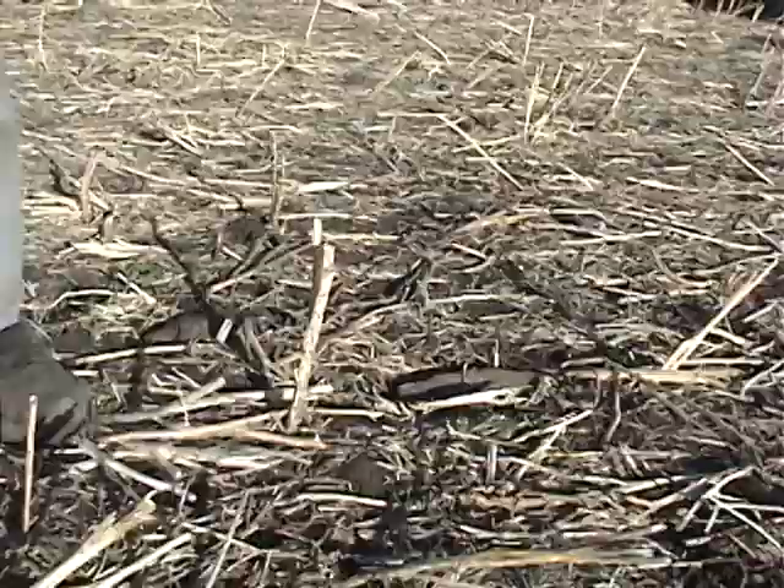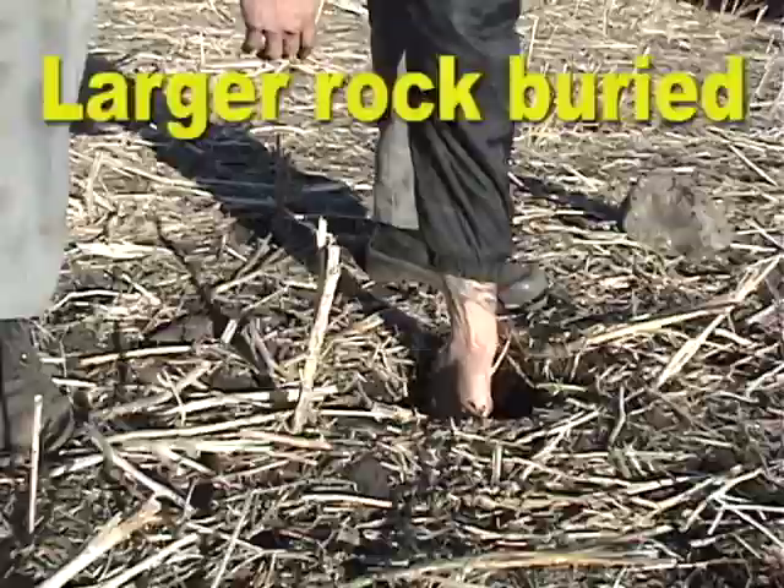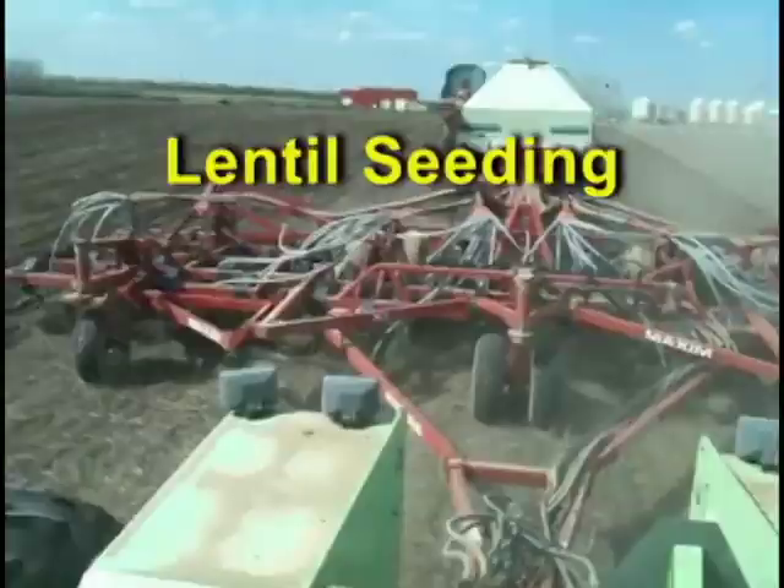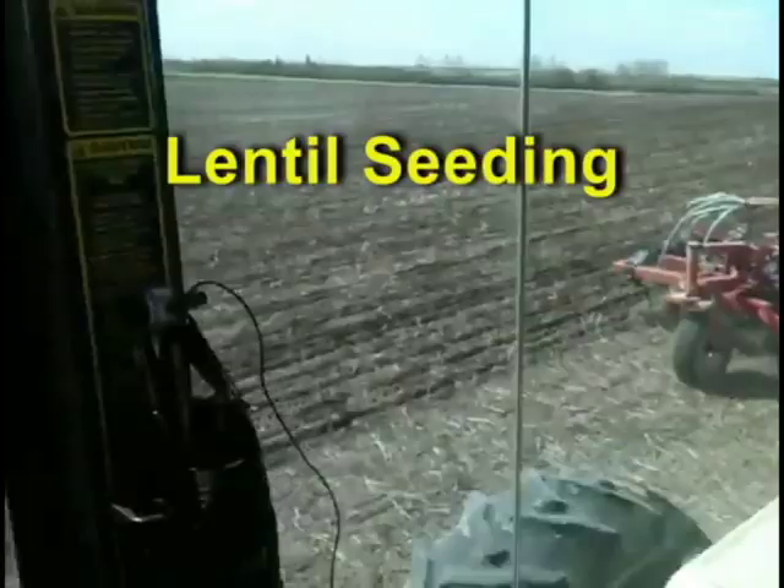Pushing rocks and lumps even with the surface will let them cut lower and faster without worrying about combine damage. This also gave them a quality sample with very little dirt or foreign material.